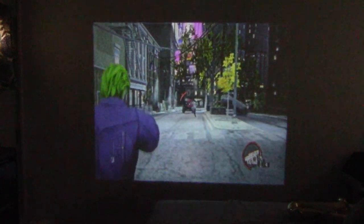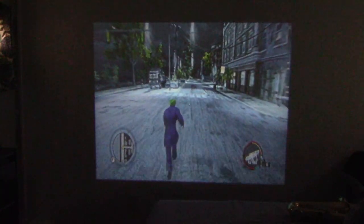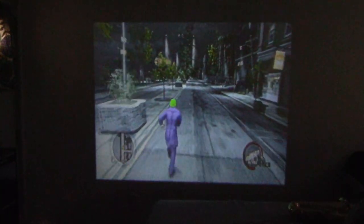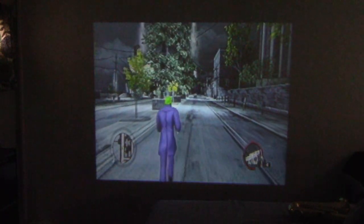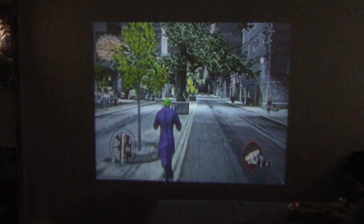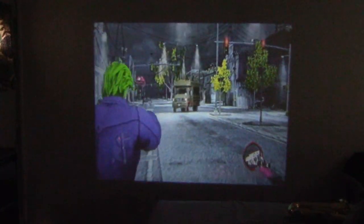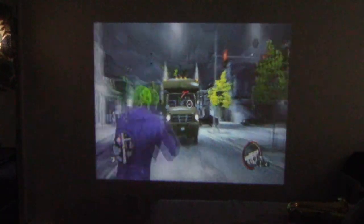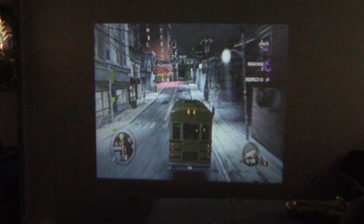Obviously it's not for that purpose — this is a travel projector. I could really see this thing being useful for an on-the-go businessman who has to show spreadsheets to a bunch of people. It fits easily inside a bag or a briefcase with just a single HDMI cable, or if you have it all on a flash drive, there's a USB port that can read data from it. Gaming is not really the intended purpose of this projector, but that's what I'm going to use it for.